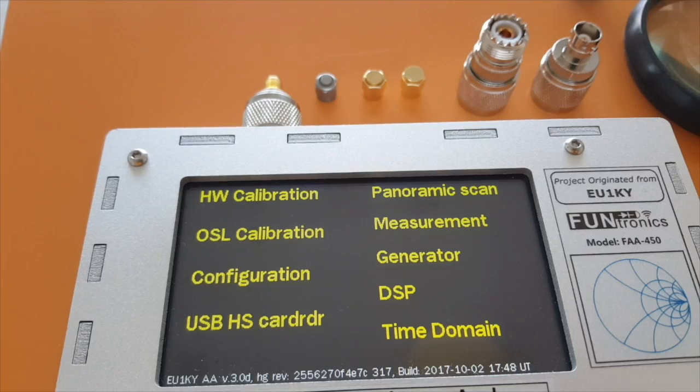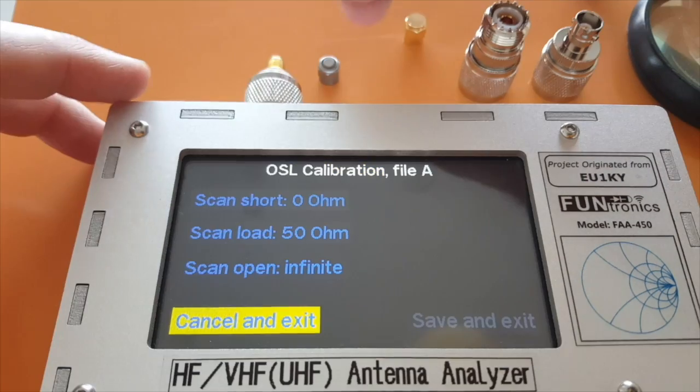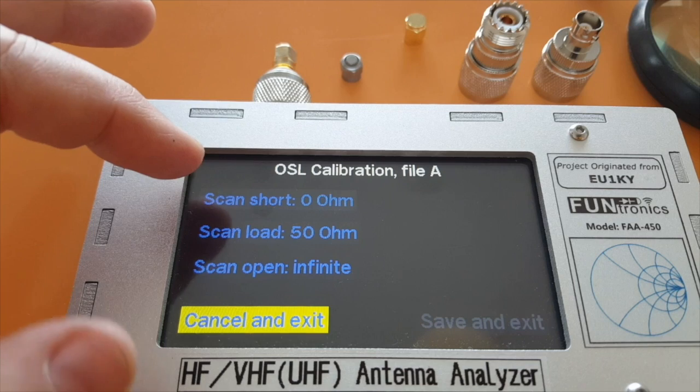Now I have to redo the open/short calibration, but that's much easier. We just have to use one of those SMA plugs — this one is 50 ohms, this one is a short, and this one is an open circuit. All these adapters come with the kit, which is great. Let's scan the short now.